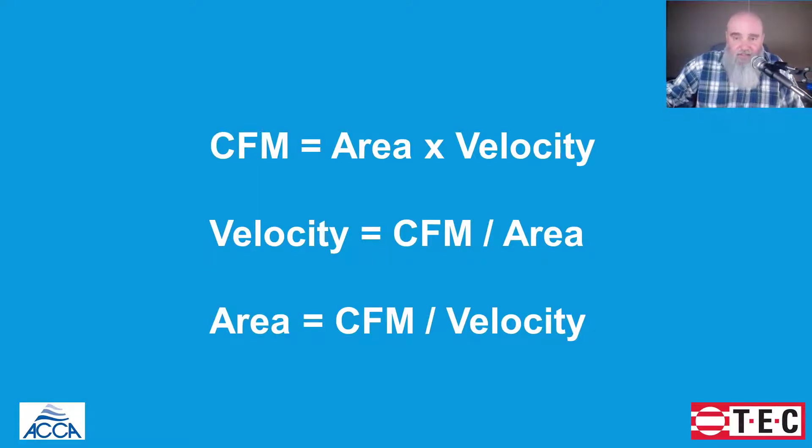Whenever I see the CFM equals area times velocity formula, it's kind of like seeing an old friend. A lot of good can come from that formula — we're manipulating it to solve for other things, and I've found it's very handy. The topic of selecting a filter grill relies on the second two formulas, where we're trying to figure out if we have enough area and/or if we're exceeding the velocity we're trying to stay under.